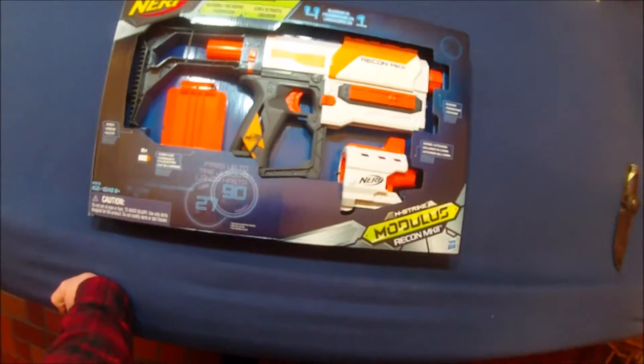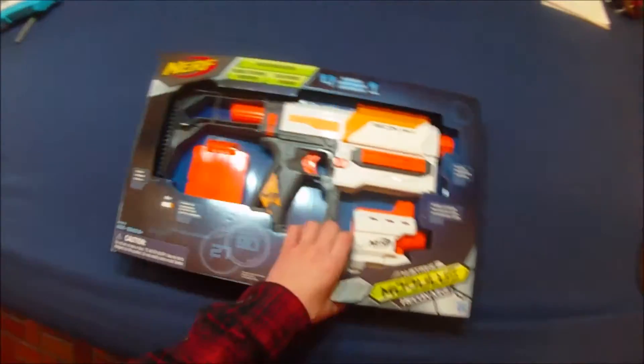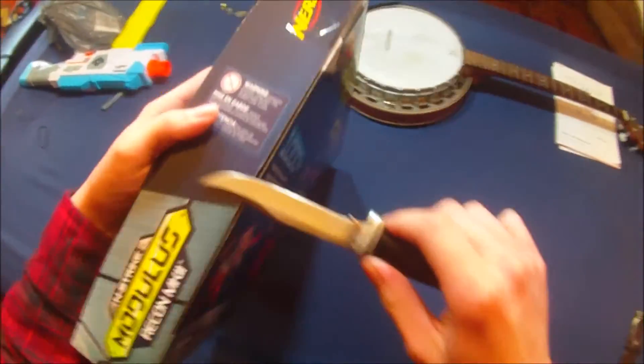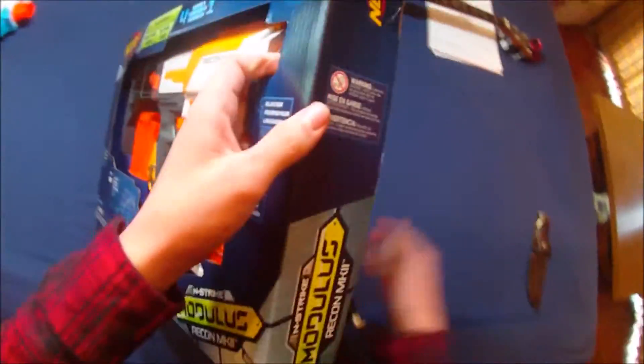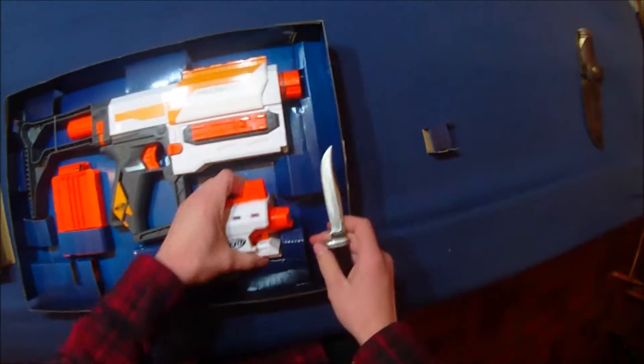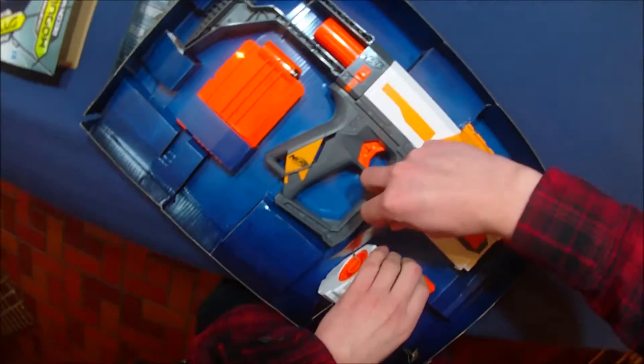Hey guys, so today I've got a cool review. This is the Modulus Recon Mark II. Obviously, the Recon Mark I was an old N-Strike blaster with an inverse plunger. Now, from what I understand, this is a direct plunger version, so essentially just a Retaliator.